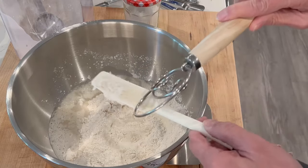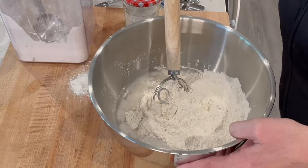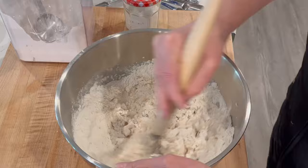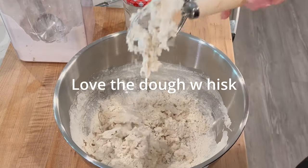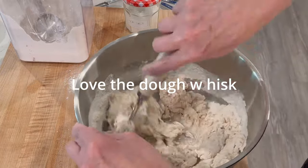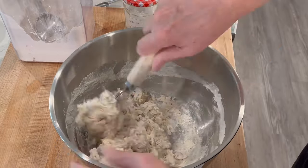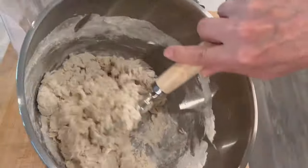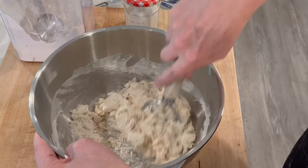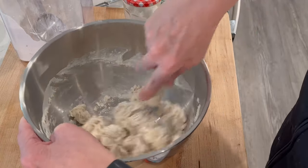Now we're ready to take the dough. We don't need the scale anymore — take that away. Then you just go around here like this. This tool makes it really easy to mix — the dough goes right through it. Get this all mixed up and you can see the consistency. You're going to think it's too dry, but it isn't — it's going to be just perfect. You definitely want to get everything off the bottom because that's where the starter was, and get that mixed in.